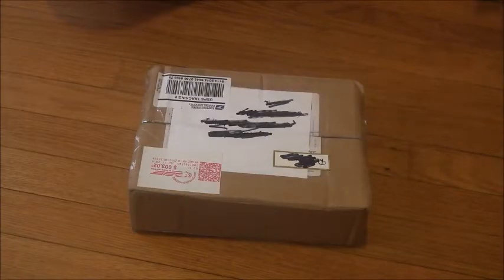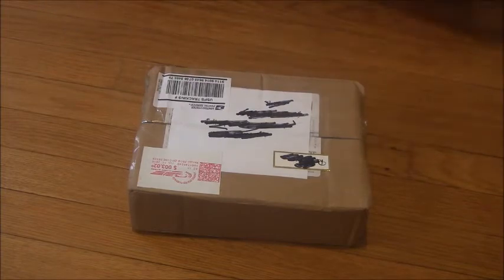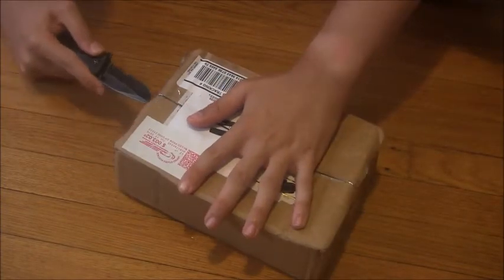Hey peoples, Omnit Productions here. Just got back from the beach and I saw this waiting for me, so let's open it. This is another package from GhostFaceKid101.